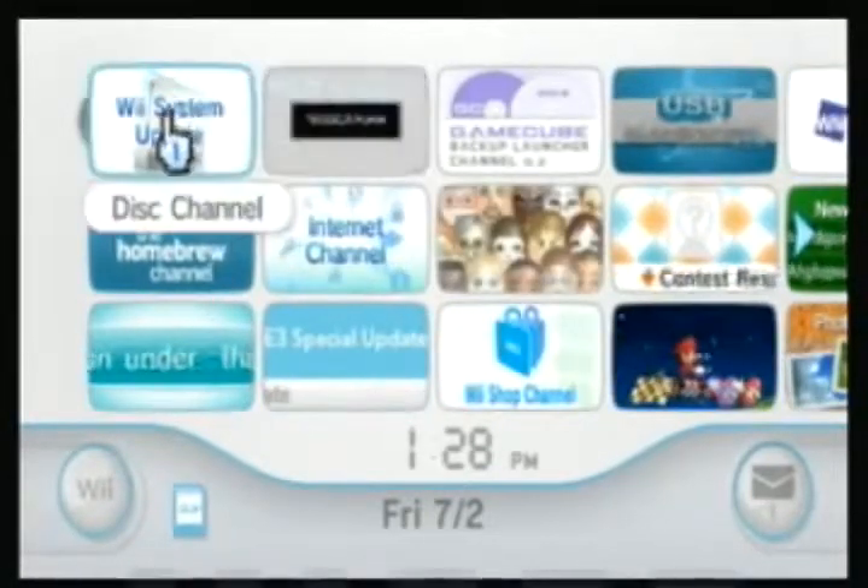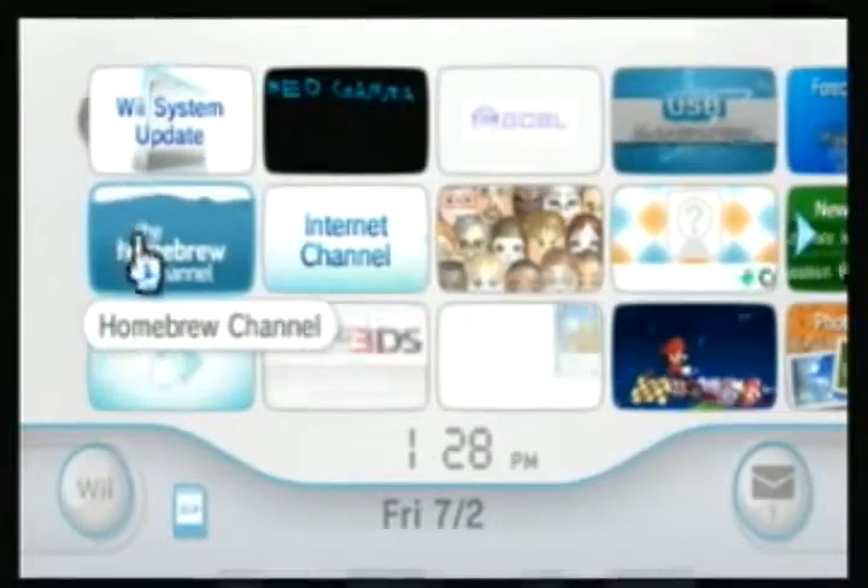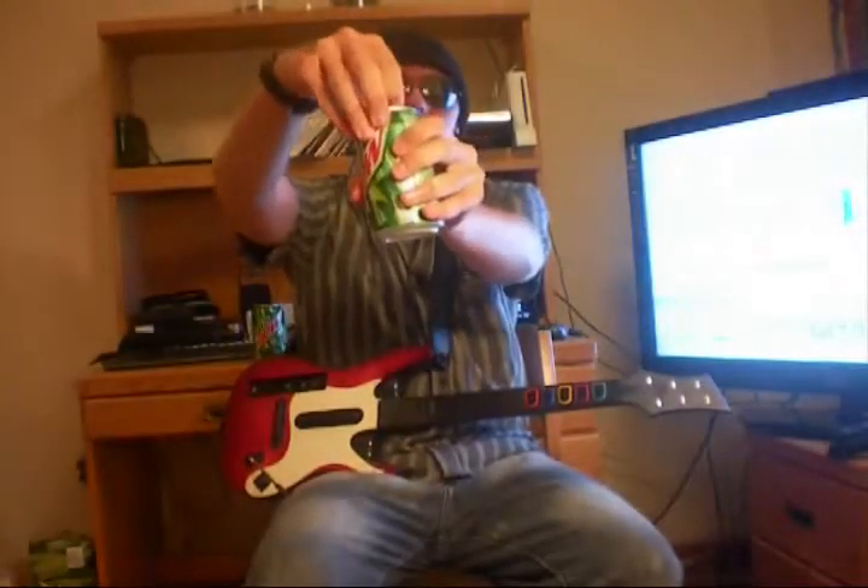Unfortunately, you'll have to use Gecko to run it every time you play the game. So crack open a Mountain Dew and enjoy games without updating your Wii. Thumbs up, leave a comment, subscribe, and rock on.